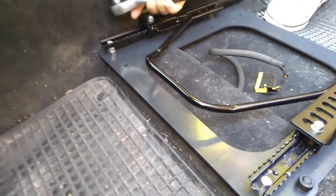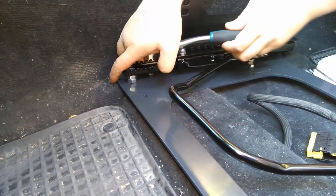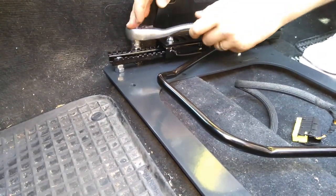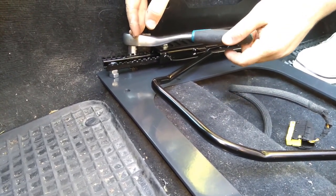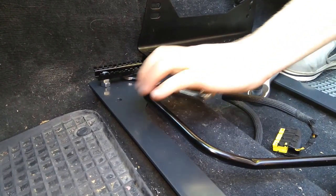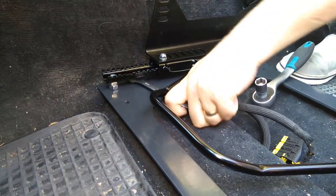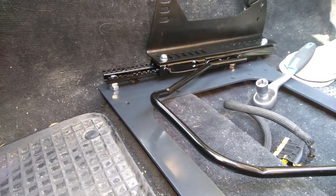On the transmission tunnel side it's a bit trickier because you can't slide a socket in that well. You can get it started by hand, and after it's hand tight continue with the socket. The final tightening you have to do with a normal wrench — one quarter of a turn at a time. That should be tight enough. Then put the plastic cap on too.